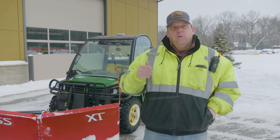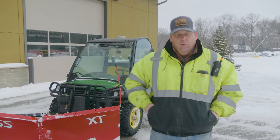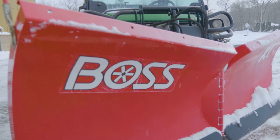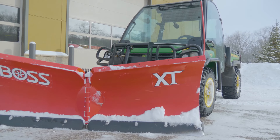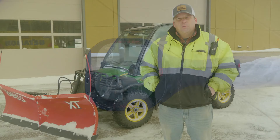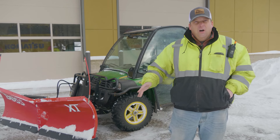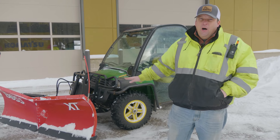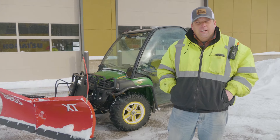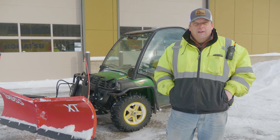Hey everyone, in this training video we're going to go over how to use a snow plow on a UTV/ATV. We have a John Deere Gator out at our office here. We'll be running a Boss Power V plow — it's a pretty large plow for an ATV, a little over 6 feet, but we're going to go over how to use that.